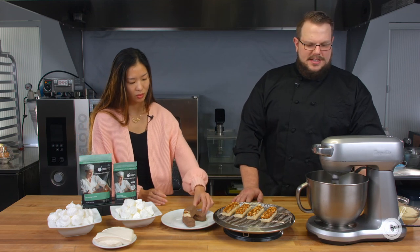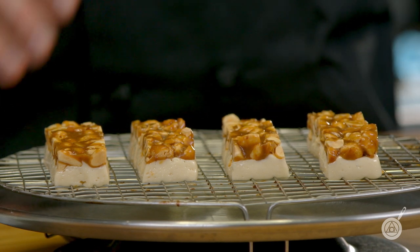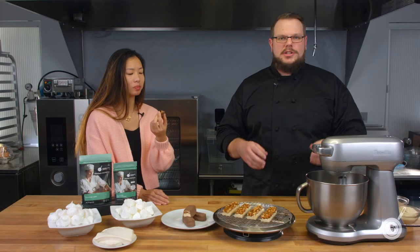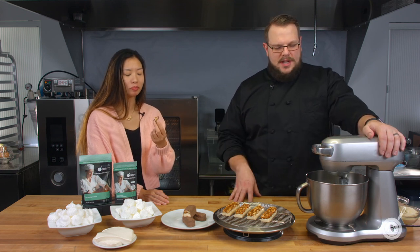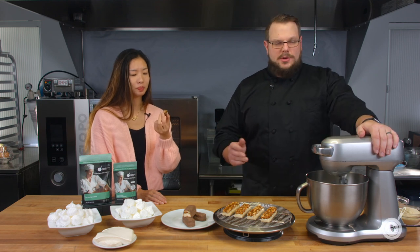Janie tastes the finished Snickers-style bar: the bottom layer is nougat and on top is a plant-based caramel. You can tailor the chewiness by cooking the sugar more or less. Inside the nougat is almond flour for a peanut-like flavor — you could also use peanut butter powder. The result is actually less sweet than a traditional Snickers bar, which Scott and Janie both prefer.